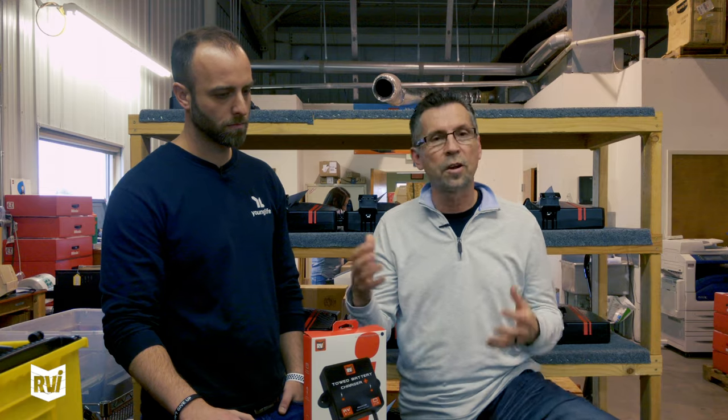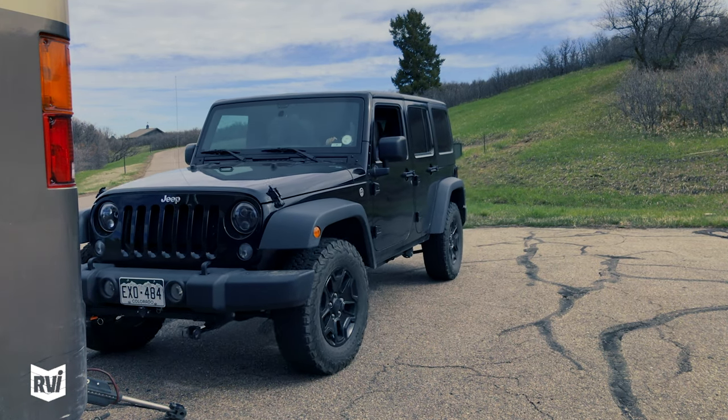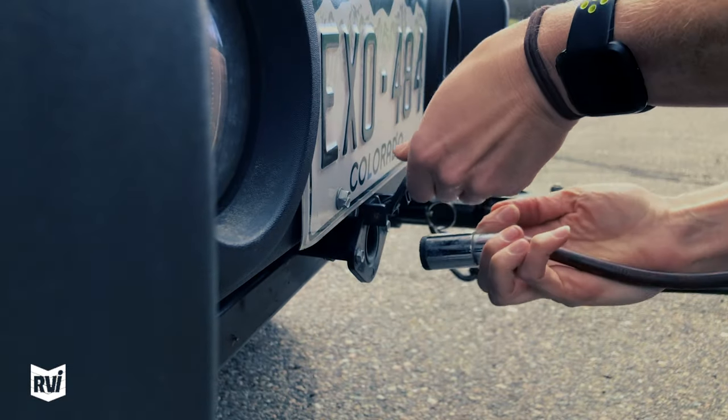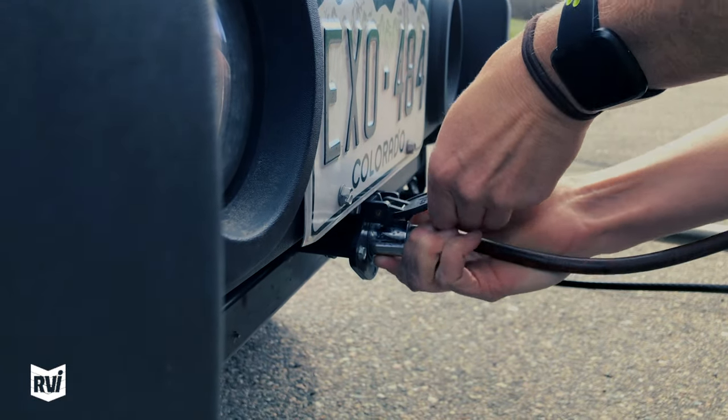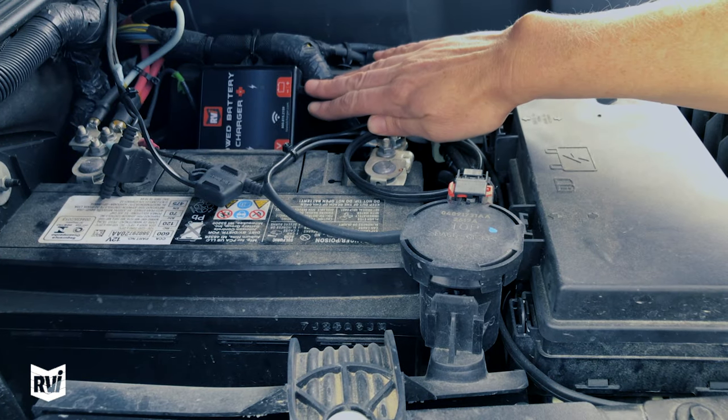I use the toad battery charger on a 2018 Jeep Wrangler that I'm towing now. I can tow that vehicle days and days without being too concerned about the battery dying.